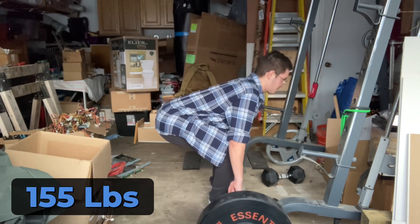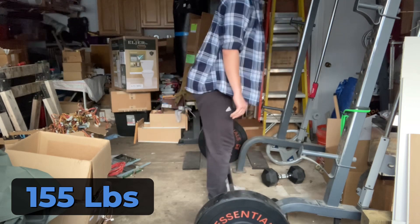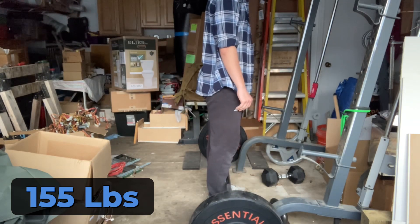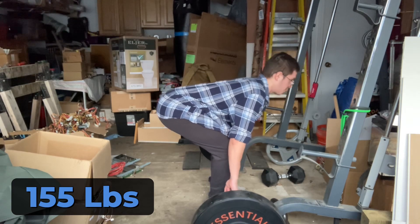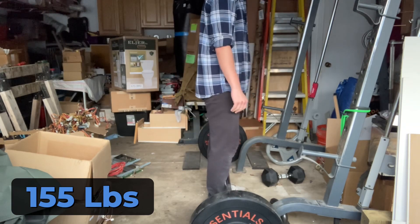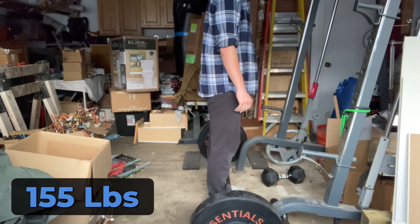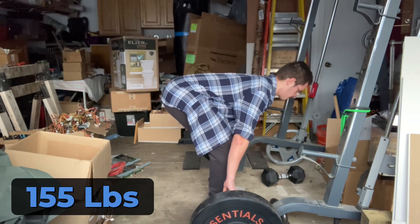I've been lifting my toes up when I deadlift. When I sit back, I lift my toes up, and I should be engaging my calves and pushing my feet down into the ground, but I haven't been.